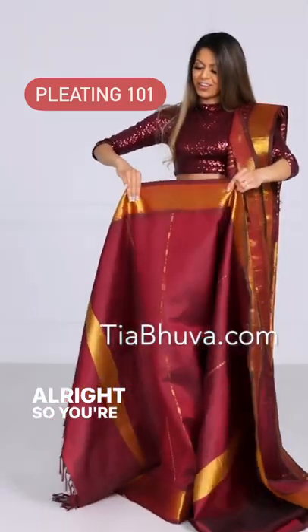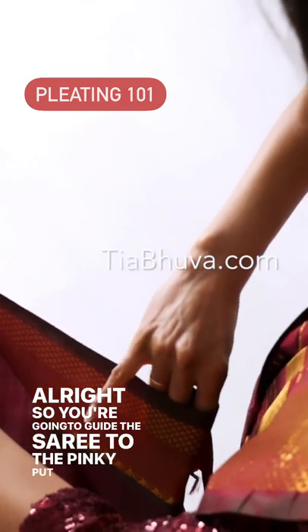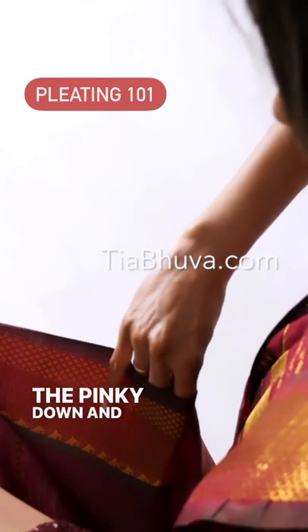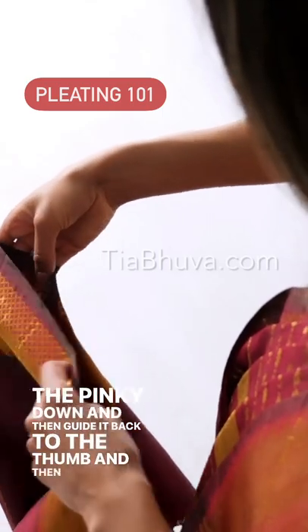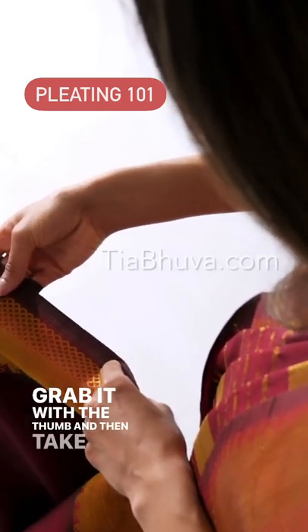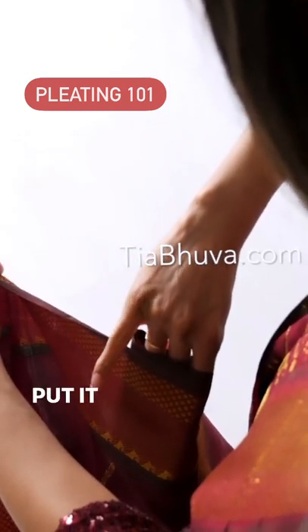It's gonna be like that. So you're gonna guide the sari to the pinky, put the pinky down, and then guide it back to the thumb, and then grab it with the thumb, and then take it back to the pinky, lift the pinky up, put it down again.